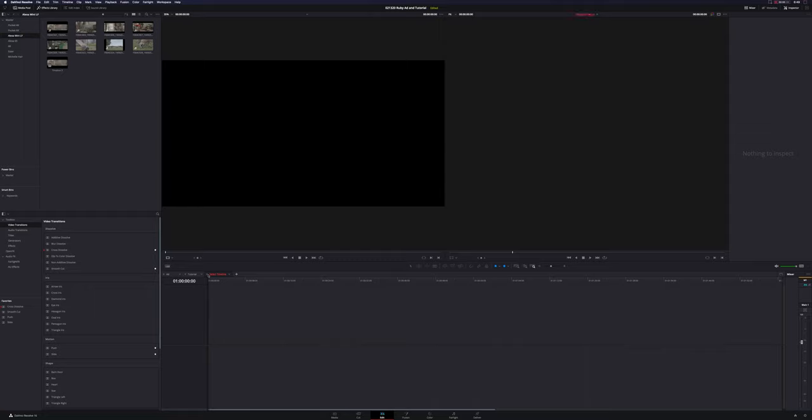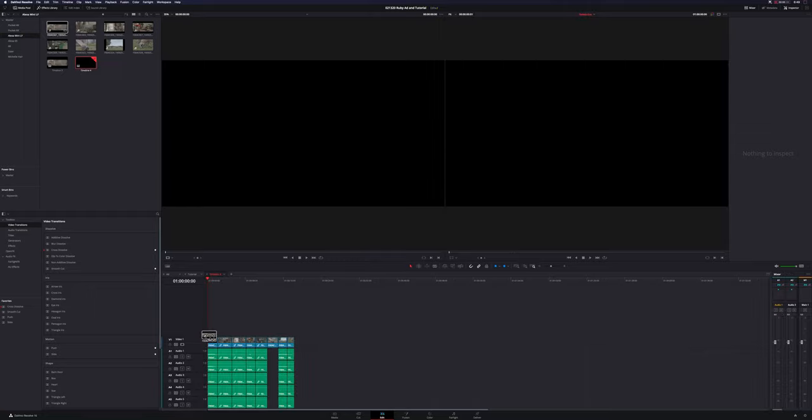I'll leave all of these linked down in the description below if you want to check them out. Keep in mind all these clips are around 10 seconds or so, but the 11 clips in total topped out at about 75 gigs. Basically I just want to hop into this footage and see what all the fuss is about, so I'm going to create a new timeline and drag them all in.